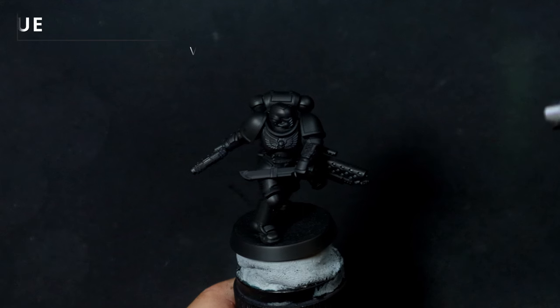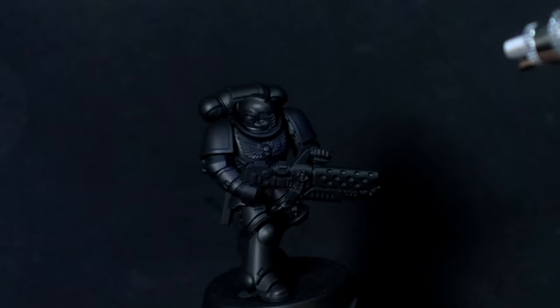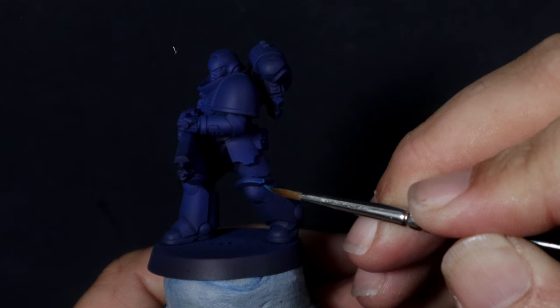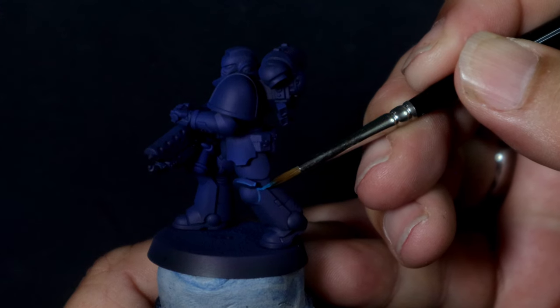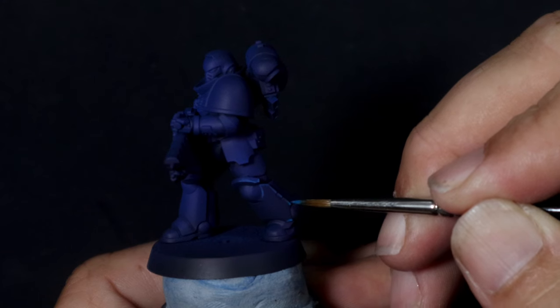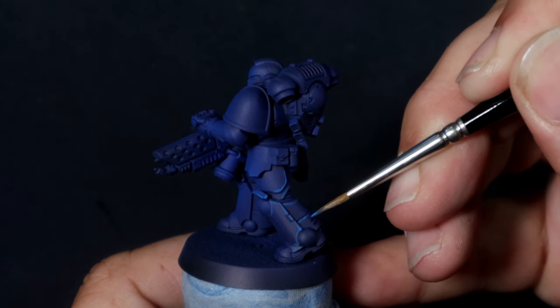We're back doing the same thing in a different way, starting off with that Vallejo Model Color blue and we're just going to push it through the airbrush. Batch painting is pretty cool because it means we're going to pull out all the models in the unit and do the same things at the same time. Just like edge highlighting, once you pull out a color you basically go through all the models doing the same sections with the same color, and this really helps get those reps in.